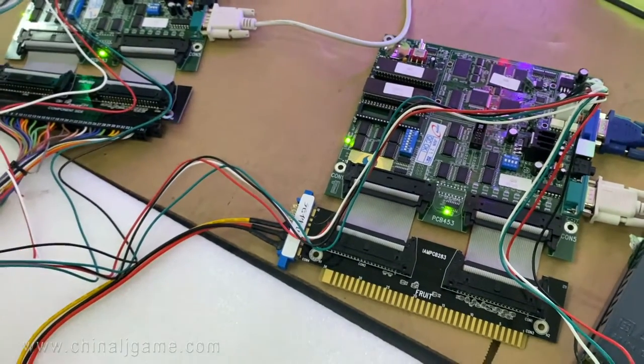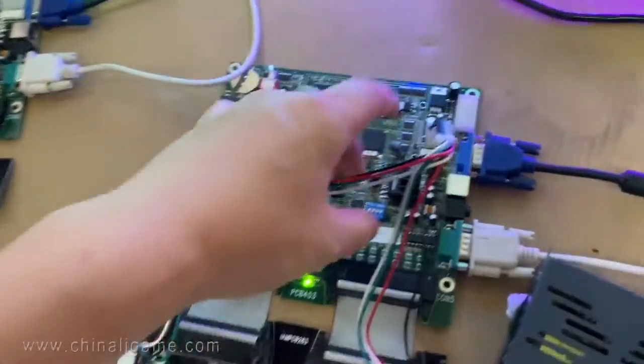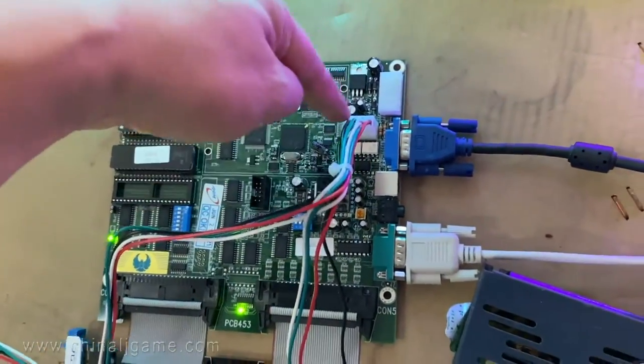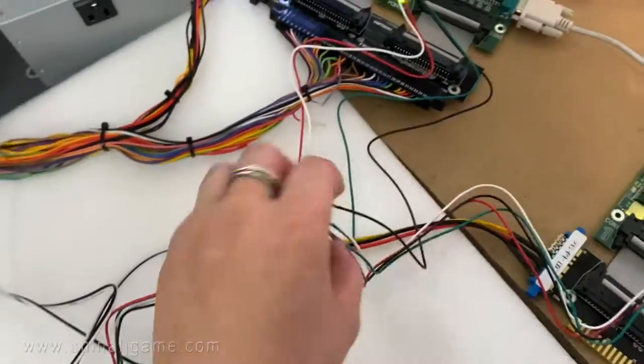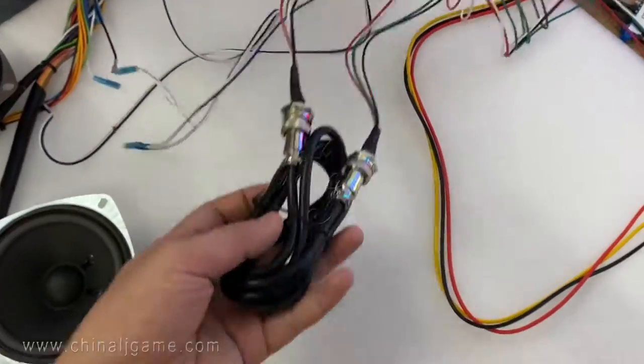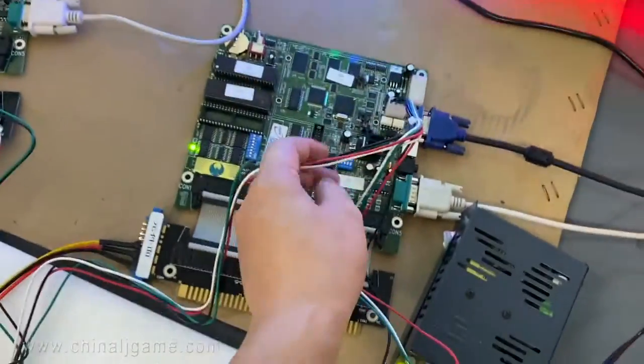There is a wire coming out from the master board to the rest of the slaves. If you have two slave stations, you are supposed to connect this cable — one cable will go to another. This is the transfer cable coming out.